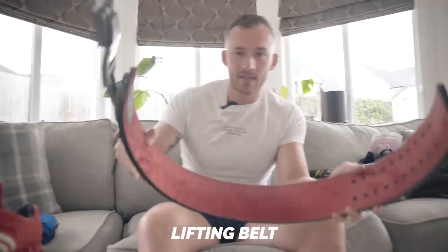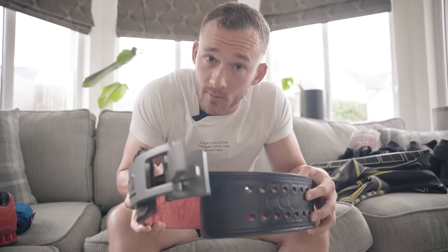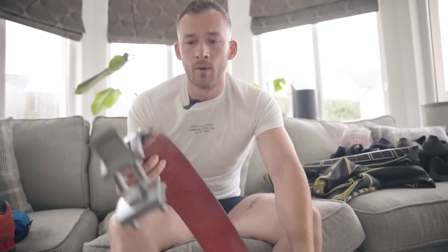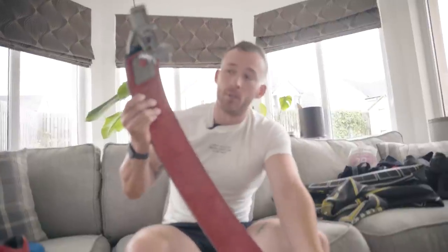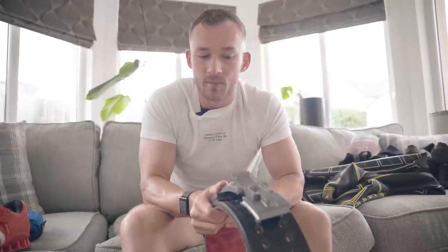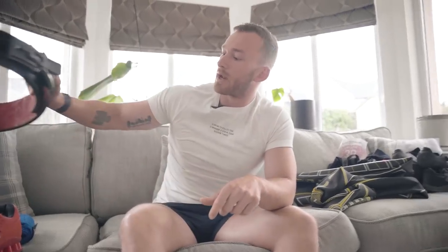A lifting belt might be a fantastic investment as it allows you to more effectively breathe into your stomach and brace against it, creating more tension in your trunk and a tighter movement, and in theory more strength. As I found out six years ago, they make a great chew toy for puppies — Odie had at this one. They take a bit of breaking in and practice before you feel stronger in them. Use them over a certain percentage you're comfortable with and don't wear them all the time, otherwise you might fold under a heavy weight without one.